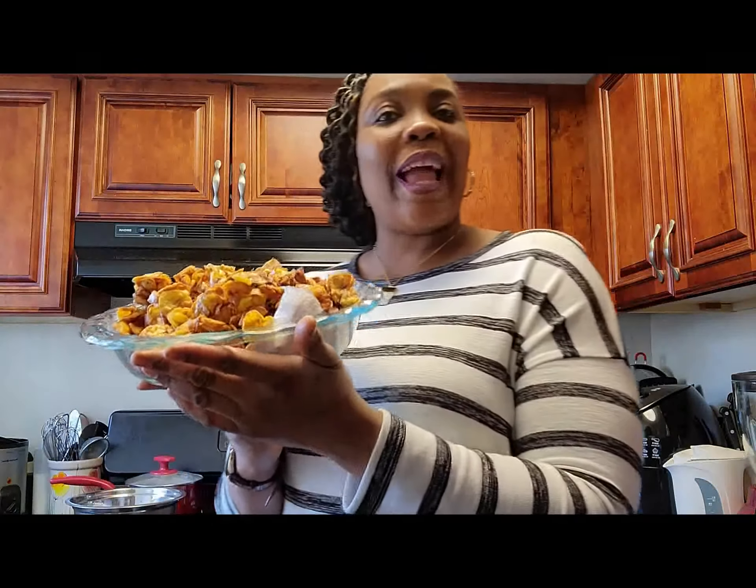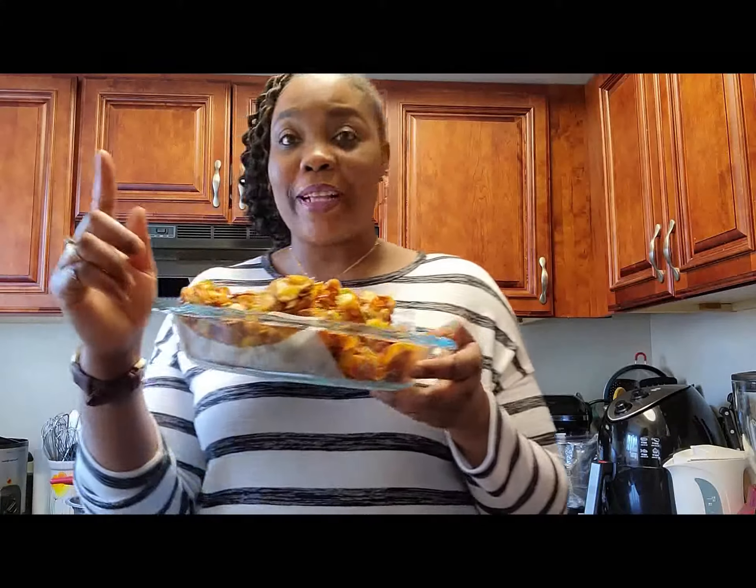So if you really like this recipe, please give it a thumbs up, like, share, and comment. Next time I'll see you in my next video. Don't forget to subscribe. Love you guys. Bye!